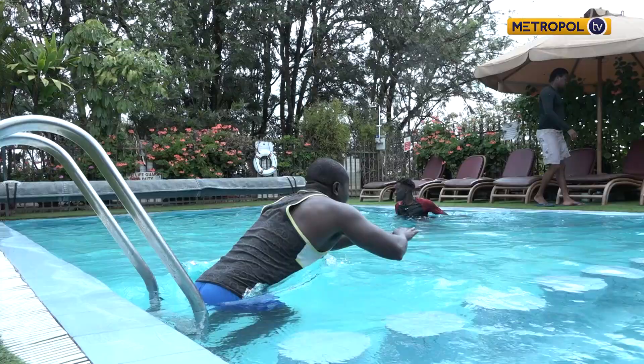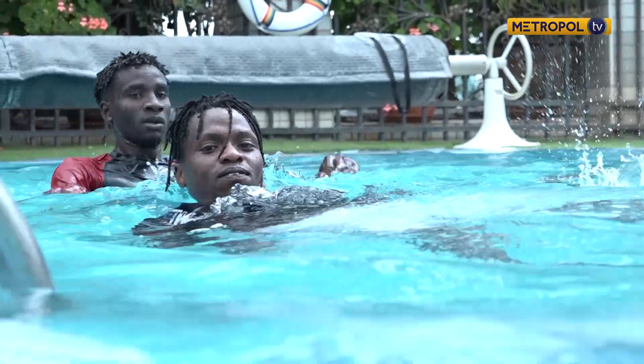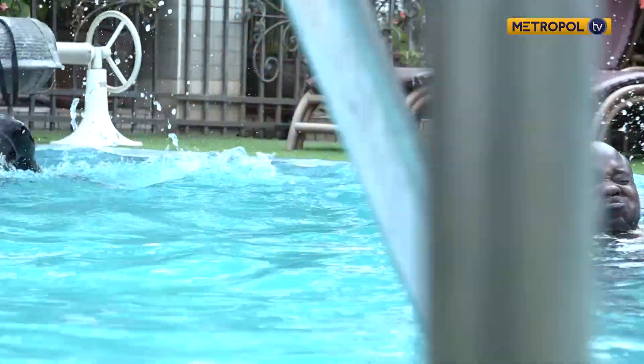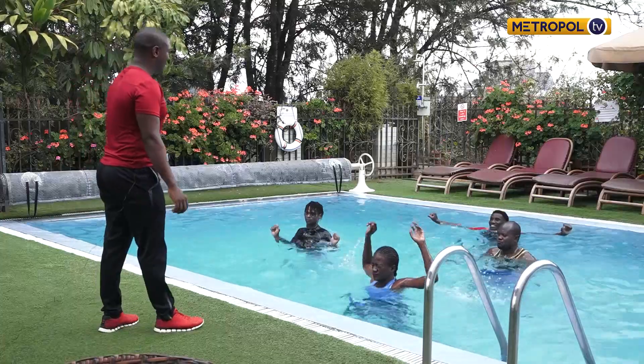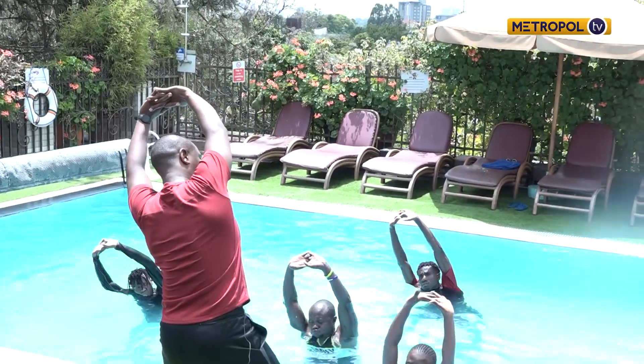Swimming is seen as a hobby and a luxurious one at that — a little gift you reward yourself with. But not so in the developed world, where the swimming pool is now transforming into a gym where muscles are toned and carved and chiseled to one's preference.